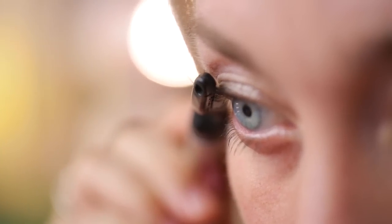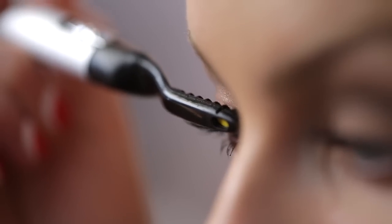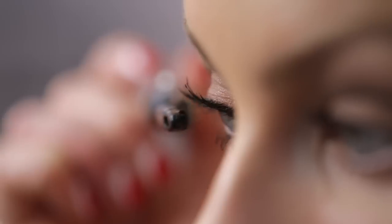Any time that you curl your lashes, it's instantly going to open up your eyes and make them look much brighter and so much more awake. With a traditional curler, you would typically use this before you put on your mascara. What I like about this new one is you're actually going to use this after you've applied your mascara, and it's heated so it's going to lock in that curl. It's super easy to use, very safe, and it heats up to the precise temperature so you never have to worry about it.